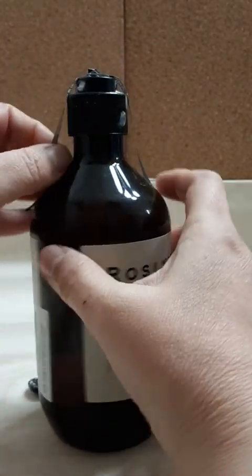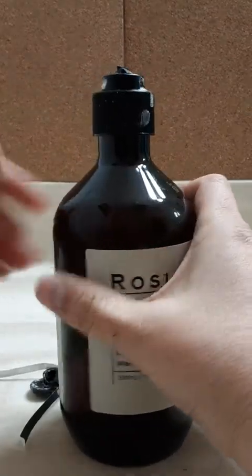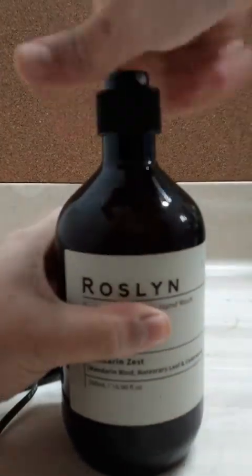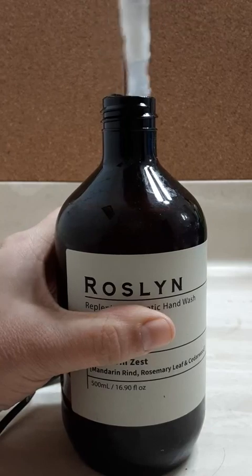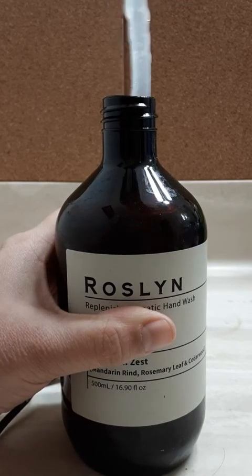So, this is broken. But we're gonna just keep moving forward here. Oh, that's like totally broken. Looks like otherwise this would be a nice working pump. So we will not judge.